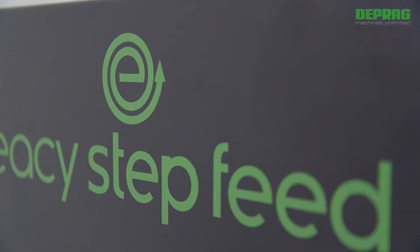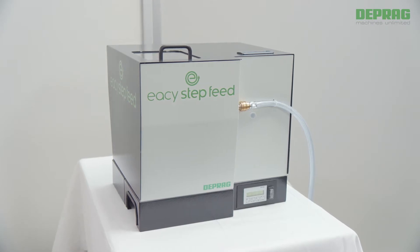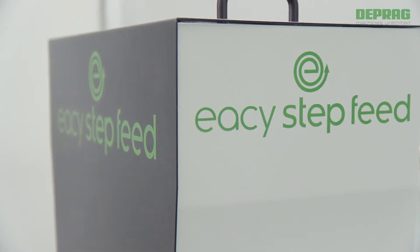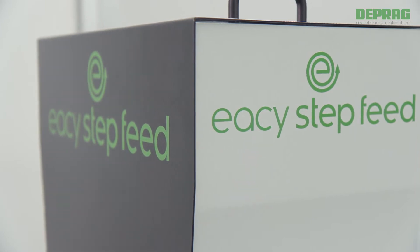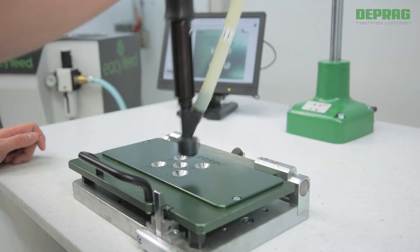DEPRAG Easy Step Feed is a feeder system of the latest generation, designed for use in both stationary and manual assembly environments, for example, in combination with a DEPRAG handheld screwdriver.